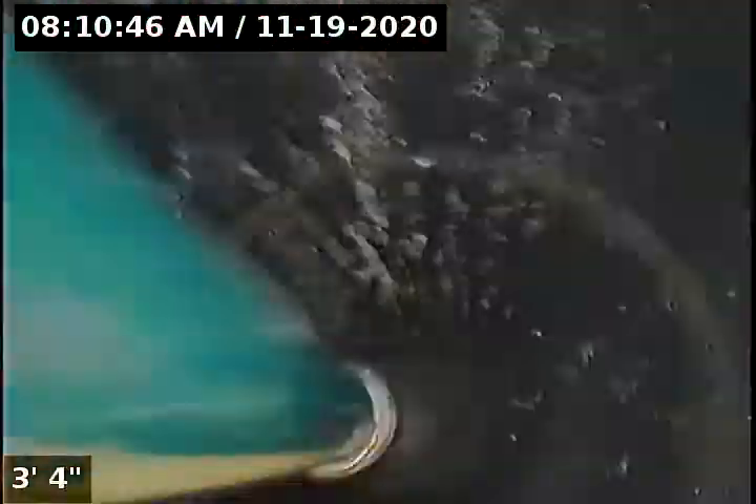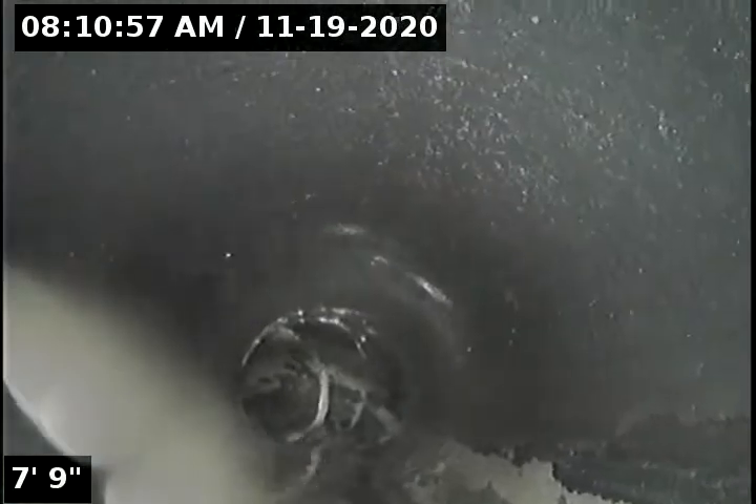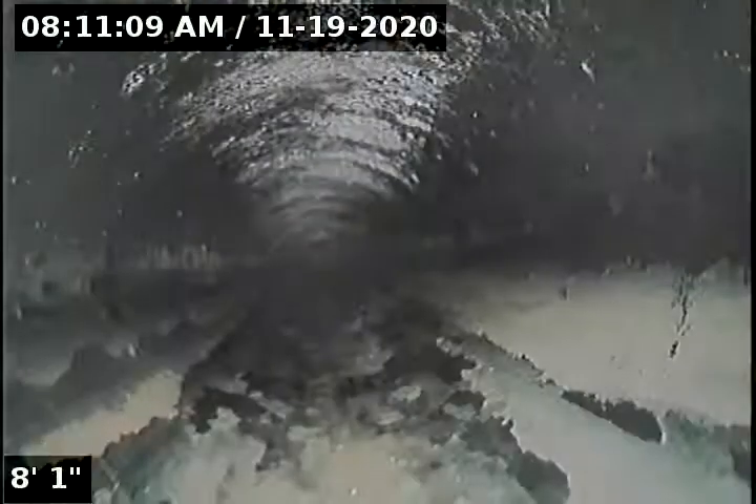Here on the quick porch is a 3-inch ABS clean-out — this is where I'm going to access the line for inspection. I'm getting the head of my camera oriented; that direction is upstream, not downstream.